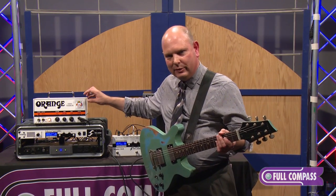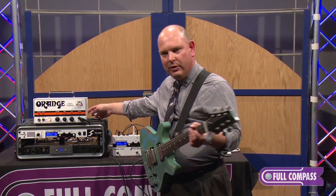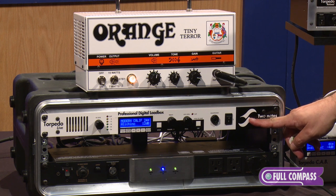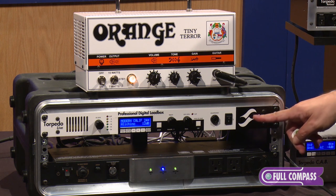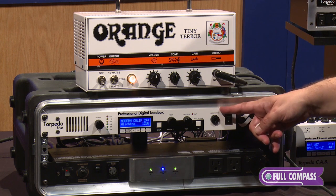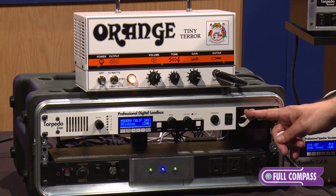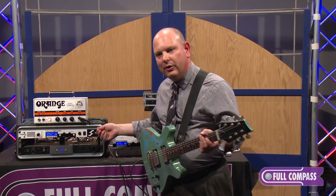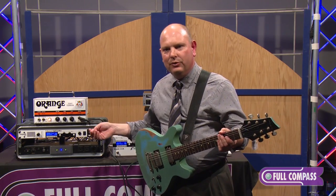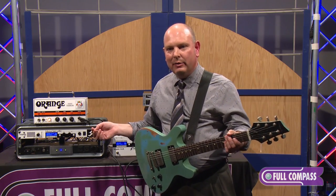We're using a load box with the speaker emulator — taking the speaker out of the amplifier with no other speaker connected. The Torpedo is loading the amplifier so it functions correctly and is not damaged by the absence of a speaker. We then take the output with the speaker emulation. The audio you're hearing is the direct output of the Torpedo. You could also run that directly to your DAW, to an in-ear monitor system, headphones, or a full-range speaker system as a stage monitor or front of house, in basically any combination.